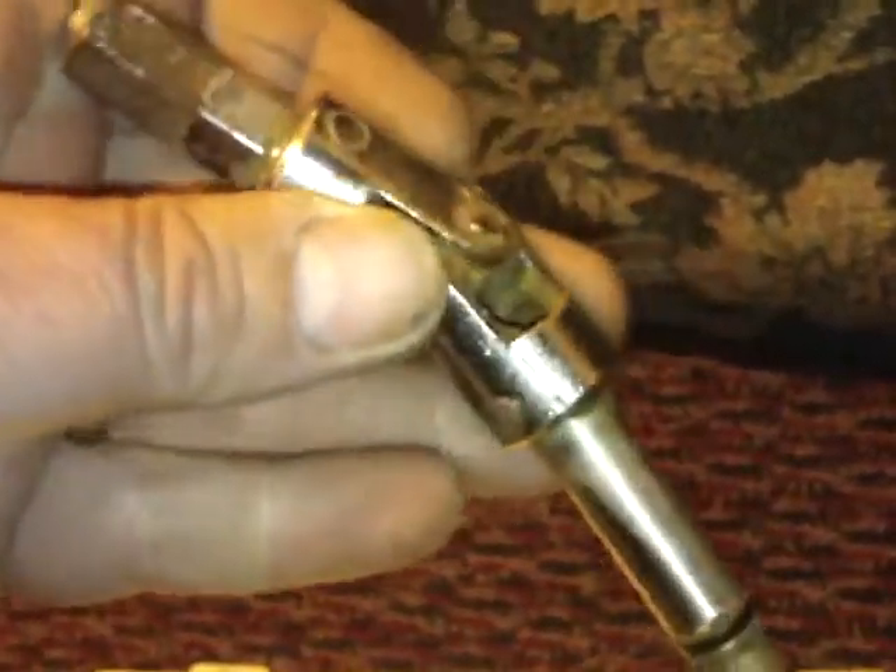If you guys could help me out and tell me what this thing is, that'd be great. I've been a mechanic since I was 10 years old and I've never seen anything like this. It's on a pin and the nose moves, and even the socket end is pivoted. I have no idea — I'm 42 and this thing is baffling. I really don't know what it is.